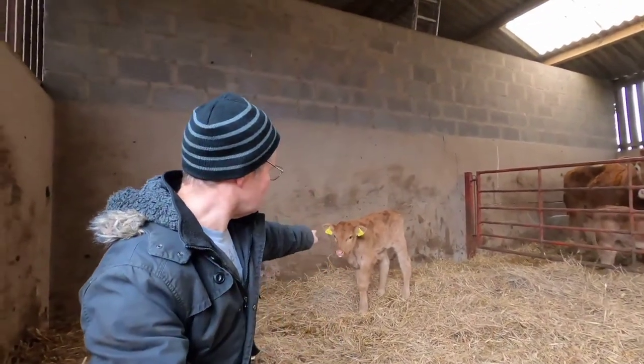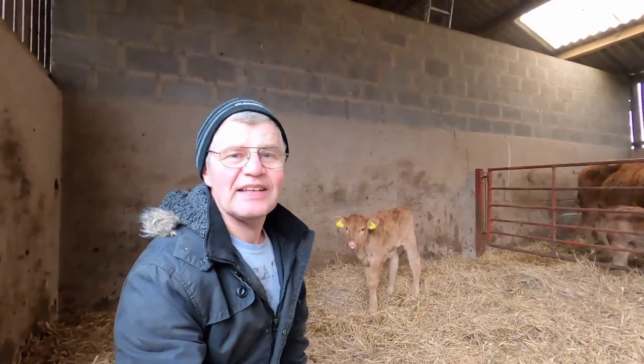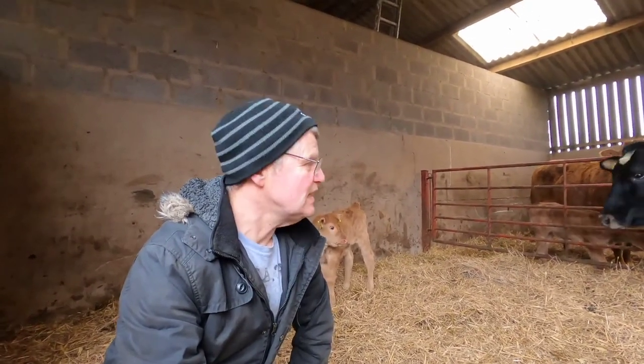Hi guys, welcome to this week's episode. This little fella behind me here, I think he's gonna be the star of this week's video — from birth till now. We'll show you what happened to him, and I hope you're gonna enjoy this week's episode of Richard on the old John Deere. So just sit back and enjoy.